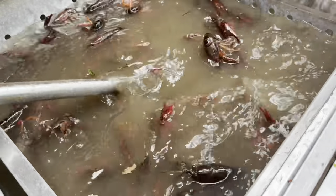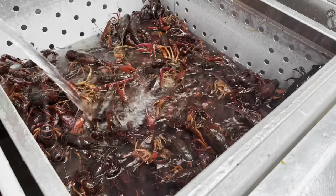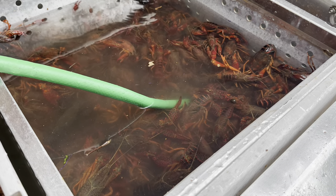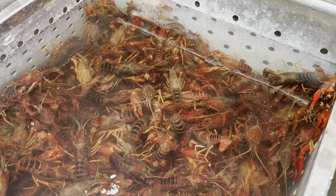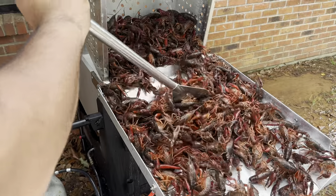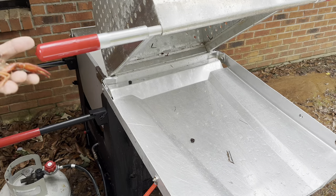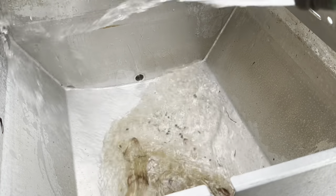From there I strain the water out and redo that whole process about two or three times. After the first couple of passes you'll see the water gets clearer. The dead ones will float to the top — go ahead and take those out, you don't want dead crawfish in your bowl. Keep filling and straining until the water runs clear. This whole process takes 30 minutes to an hour — longer than actually cooking them — but it's a step you don't want to miss. We didn't have to use any salt and the crawfish are alive, and most importantly clean. Out of this whole batch we only had three dead ones, which is good.